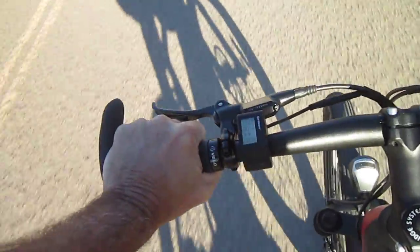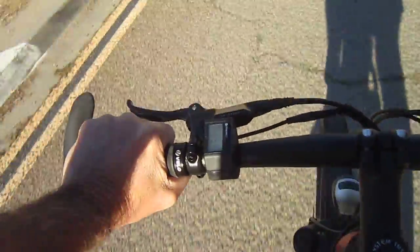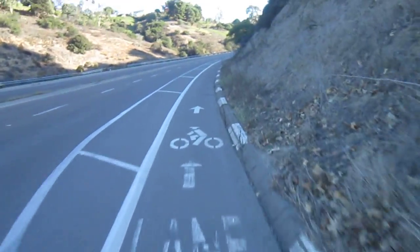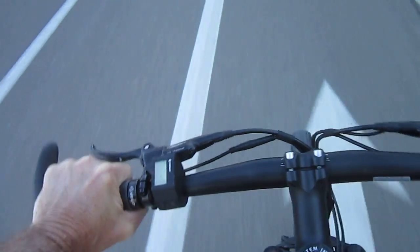It tells you your speed. There are three levels of assist and an off level. Right now I'm in level two, and I'm in fourth gear out of nine, so I'm really not going to shift too much. That's a fairly good grade here by my house — I've got a regular bike lane, so generally pretty good.